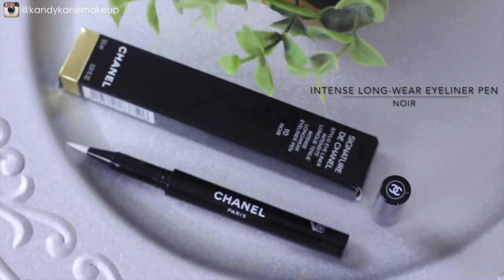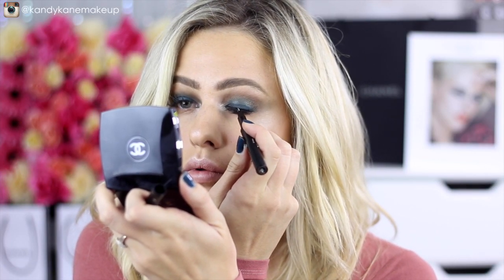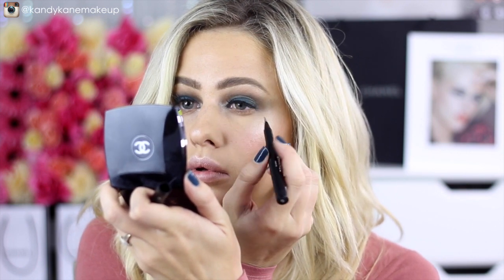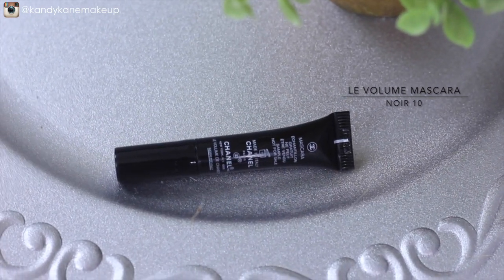The Intense Longwear Eyeliner Pen is perfect for a tight liner on the lash line because it's got a brush-like tip. You can do a thick liner, but for this look I'm going to stick with a small, thin liner on top of my lash line. I'm using this little sample volume mascara from Chanel to finish off my eyes, adding a coat of mascara to my top and lower lashes.